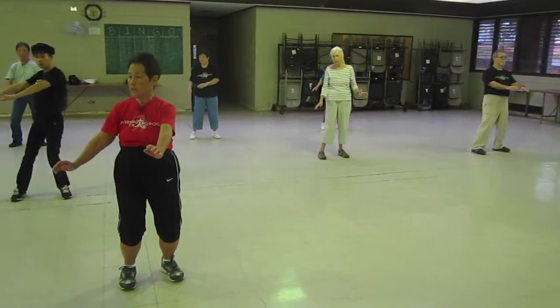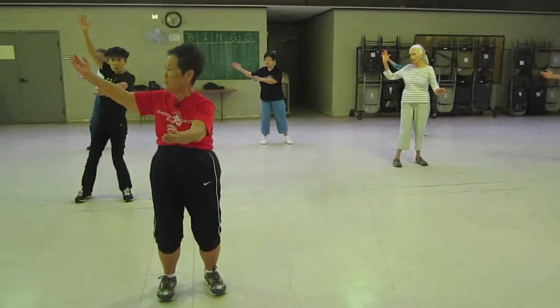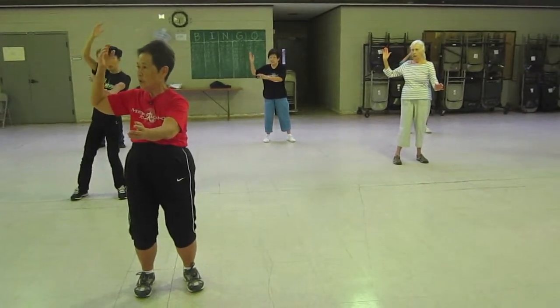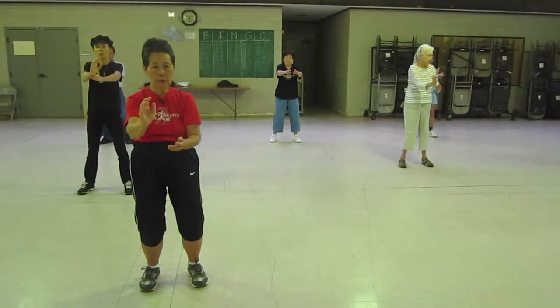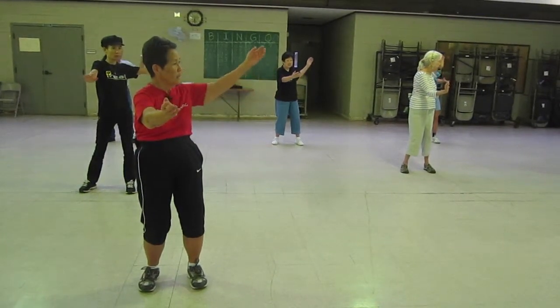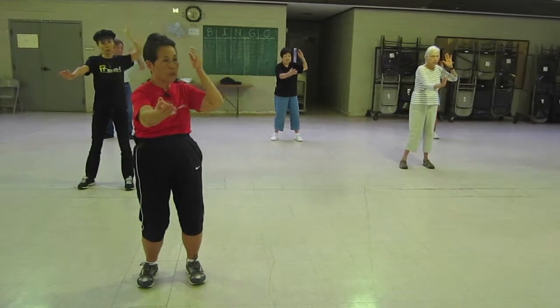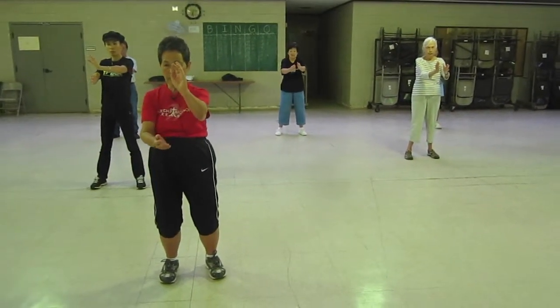Left hand in the center, right hand above — higher. Open both palms. Bring it to your ear. Turn your face. Meeting in the middle. Pushing and pull — repulse the monkey. Center. Open. Bring it to your ear. Turn your face. Meet in the middle. Repulse the monkey.